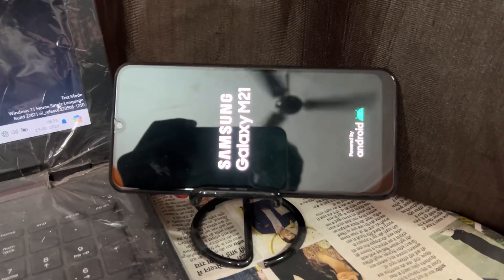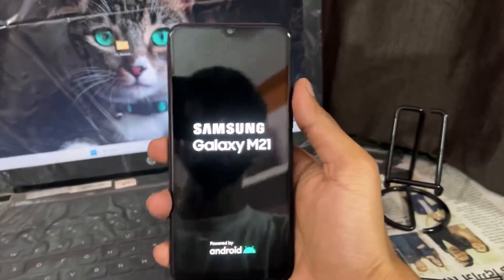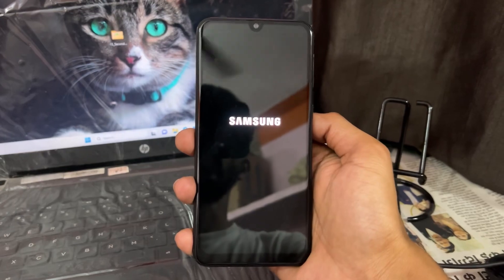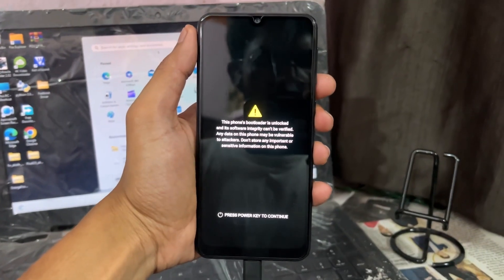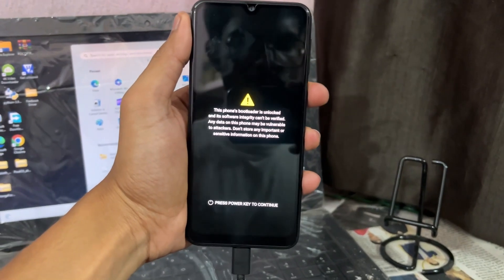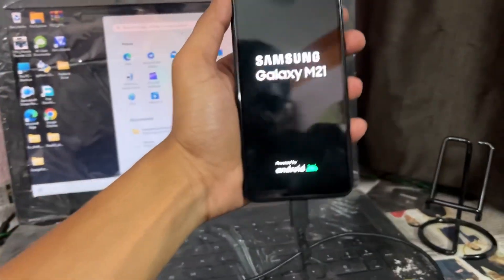Now let's talk about the process for relocking the bootloader. The same process applies for relocking: first important point is power off your device. After successfully turning off the device, just hold Volume Up and Volume Down keys and attach the data cable, and it will show the same screen which previously appeared.